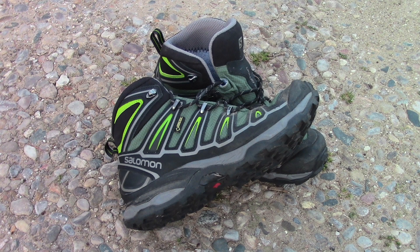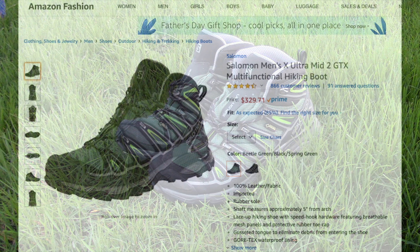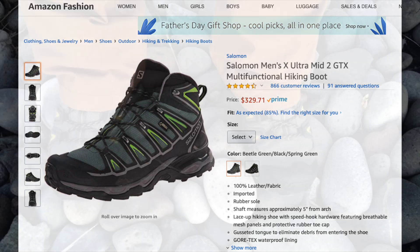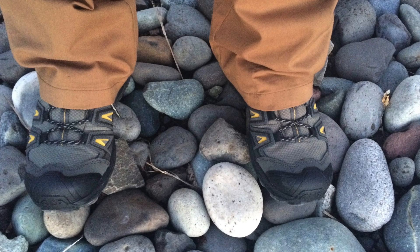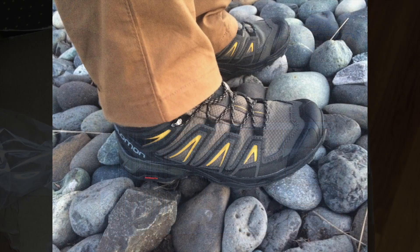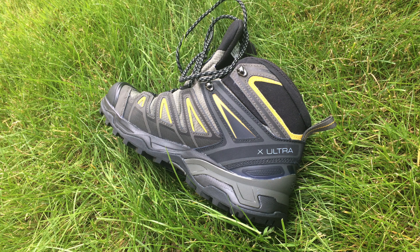I want to make one point of clarification as I continue this review. The Salomon X-Ultra shoes I'm talking about that have the lime green accents are actually the Salomon X-Ultra 2 Mid GTX shoes — they're no longer in production. This video is about the Salomon X-Ultra 3 Mid GTX, which is the current production model you can currently buy. I'll refer to them simply as the X-Ultras for simplicity.